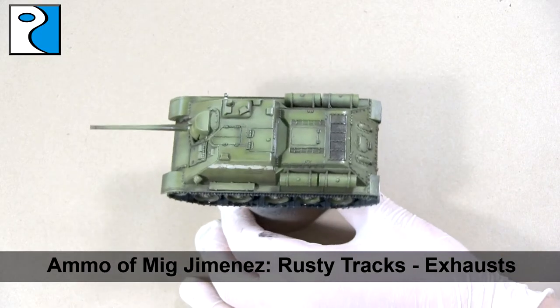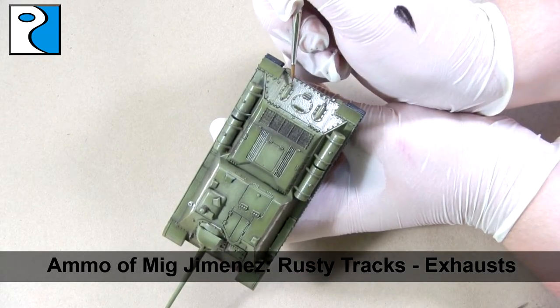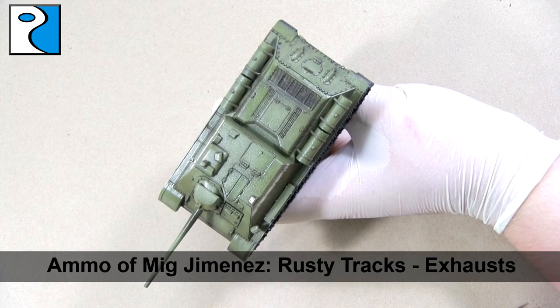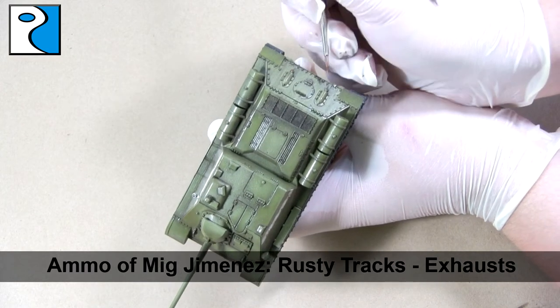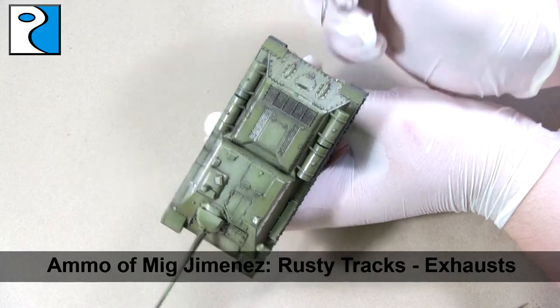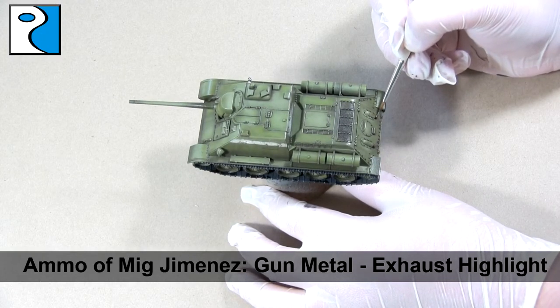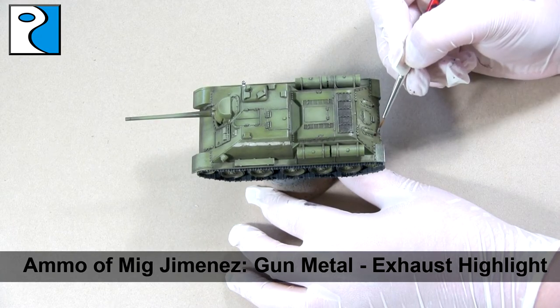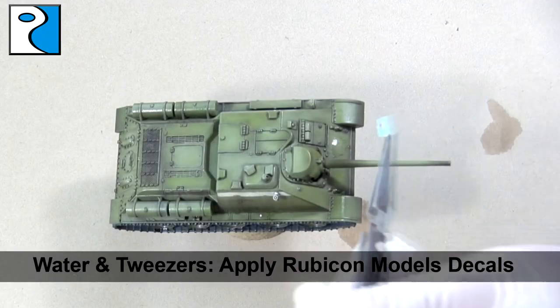We're going to use Ammo of Mig Jimenez's rusty tracks colour on the exhausts. This is such a small area I thought I could get away with using a different, brighter colour here, which is why I chose it. However I'm not going to leave it completely rusty — I am going to apply a highlight using gun metal, just around the edges of the hole at the bottom, to create a bit of interest.